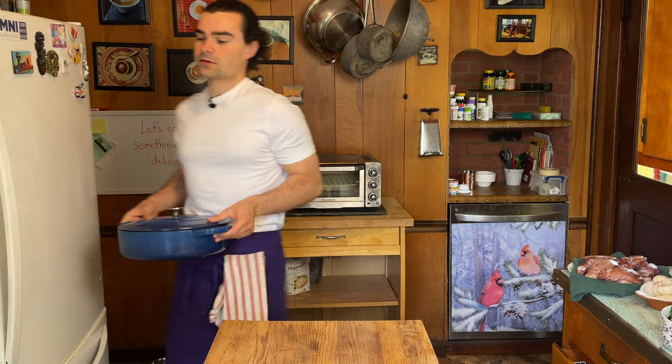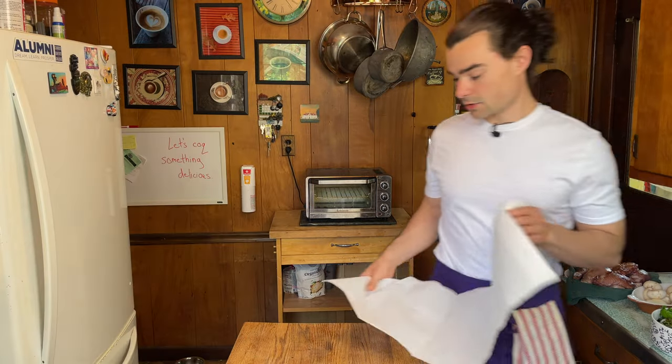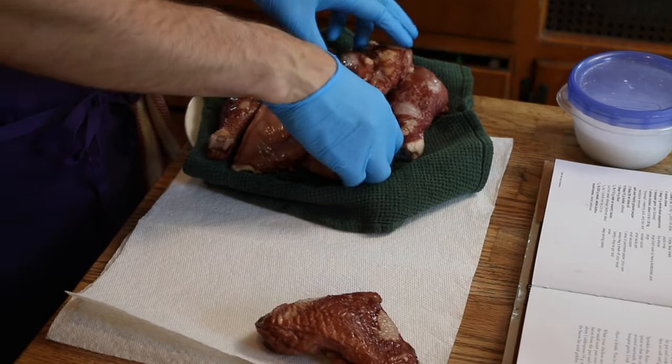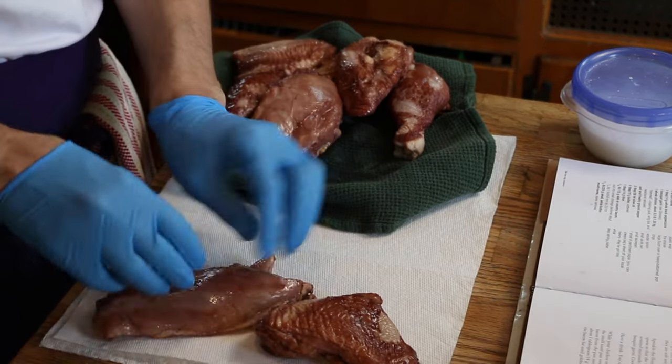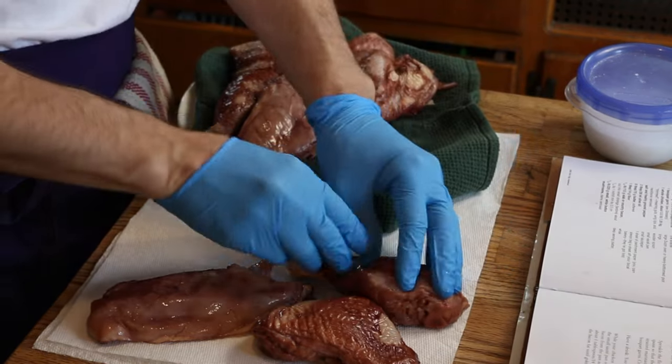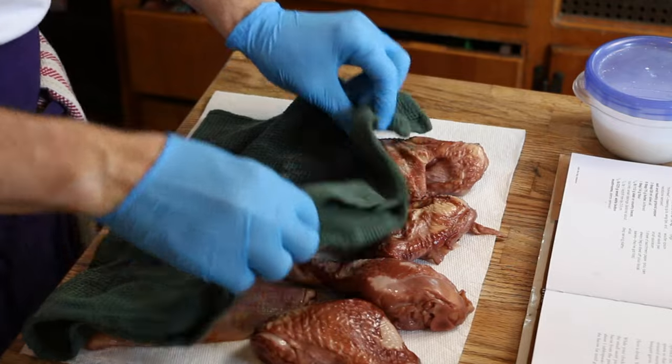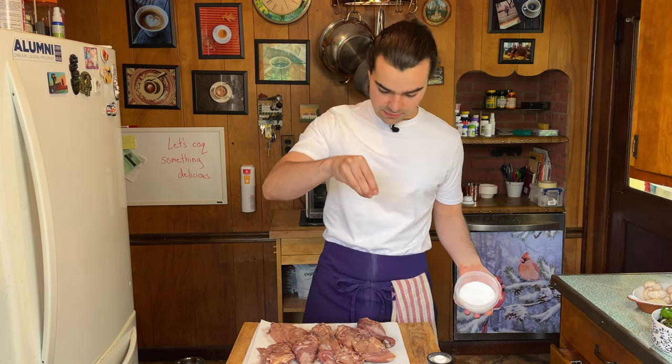Let's get a Dutch oven on medium-ish heat. Now we're going to pat our chicken dry. I've said it before and I will say it again: water is browning's enemy. And that is what we're trying to do with this chicken — we're trying to get it nice and brown, nice and seared up. Water just interferes with that Maillard reaction.